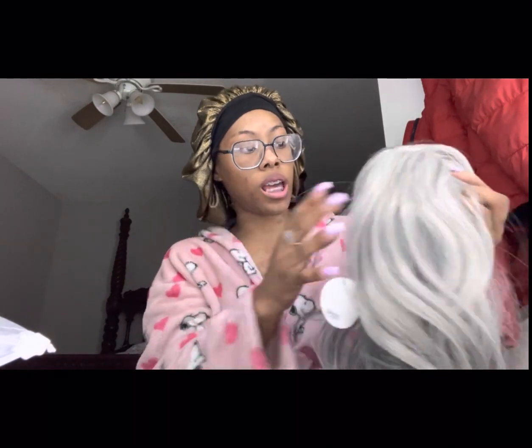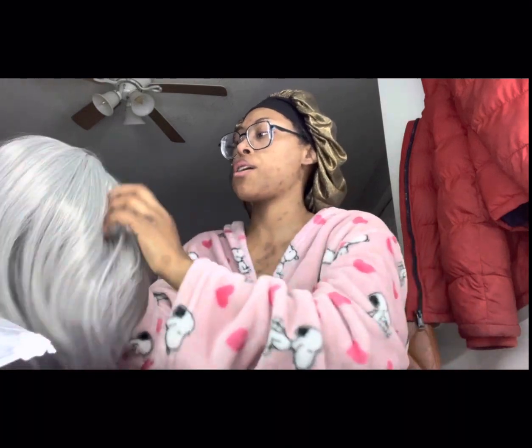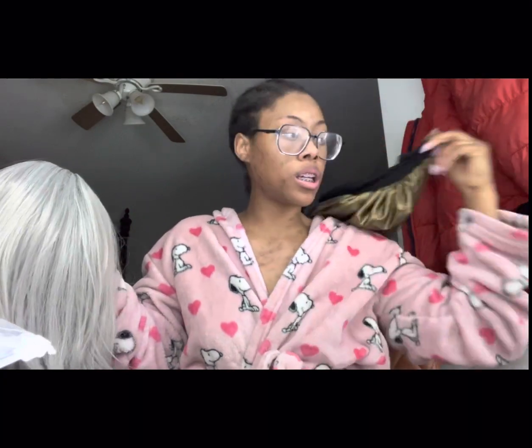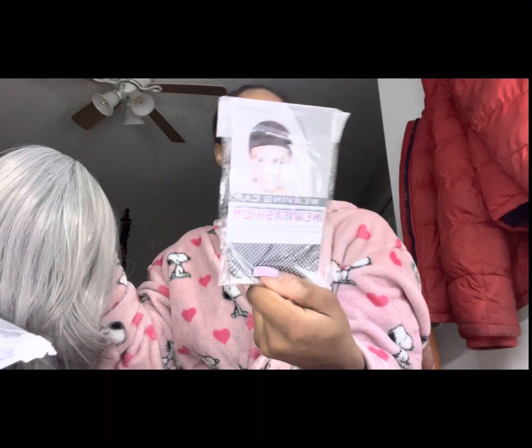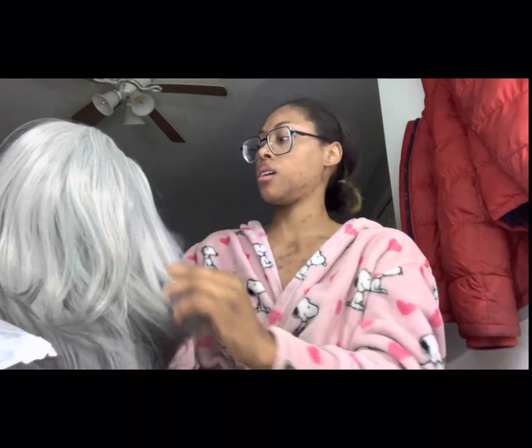Look at the little bangs here. I don't really see how this will look because I don't wear wigs with bangs — I have a couple, I just haven't worn them yet. But let's see. It came with this weaving cap and some bobby pins, just a weaving cap. So let's throw this baby on.